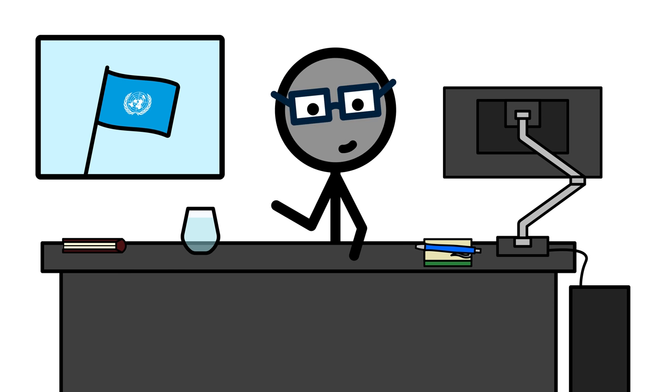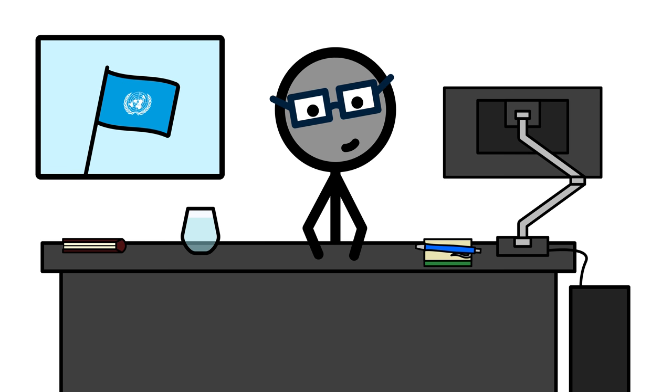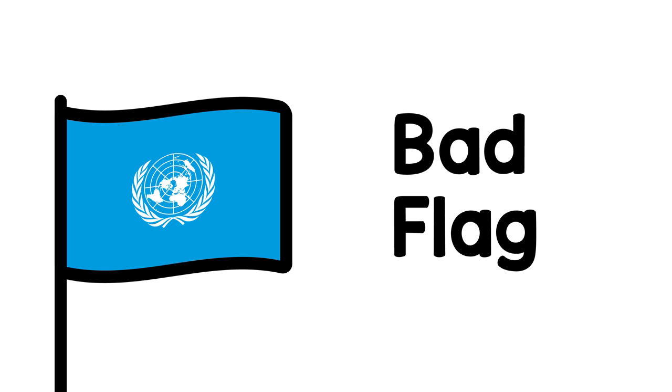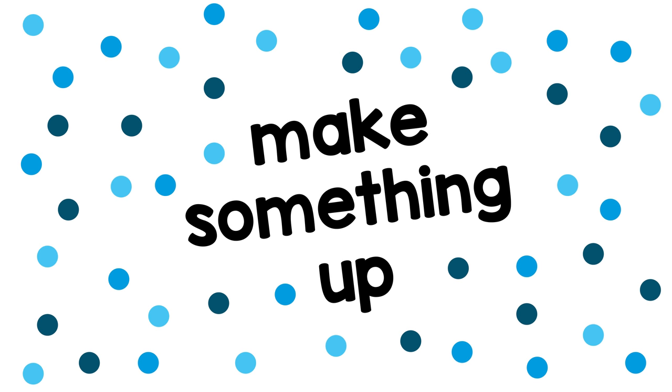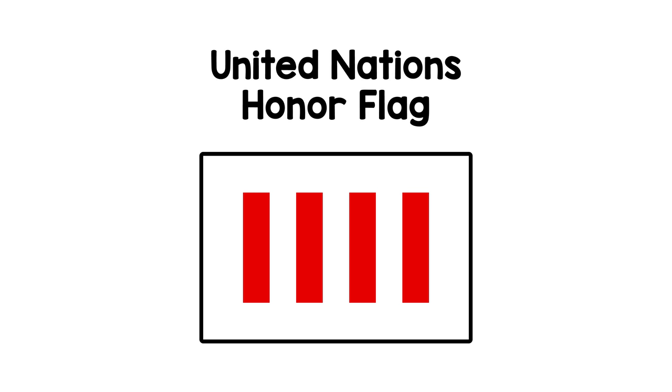If you, like me, are now of the opinion that this flag is not a good flag, the logical next step is to ask: how can we, in our infinite wisdom bestowed upon us by our internet service providers, make the bad flag into a good flag? First, let's get rid of the map and the olive branches. Much better. What to put on there now? We could of course make something up out of thin air, but I'd argue we don't actually have to, because there already exists a great historic flag we can steal from: the United Nations honor flag.